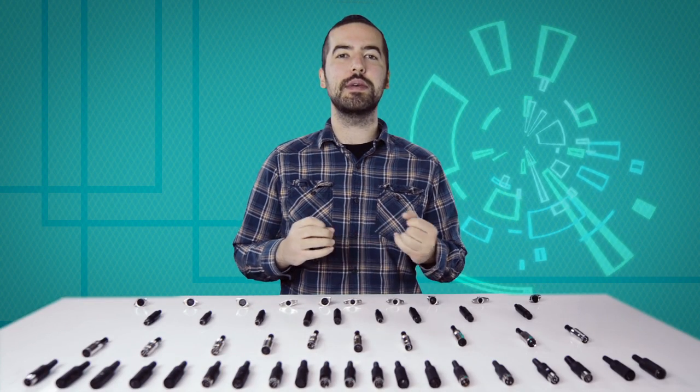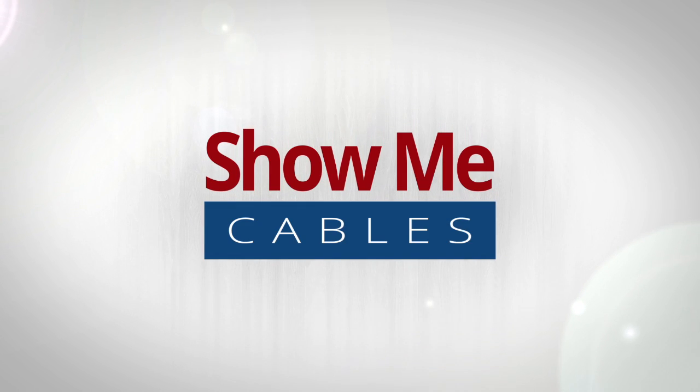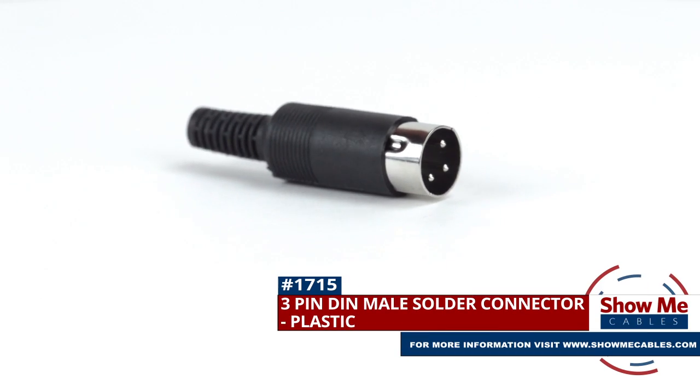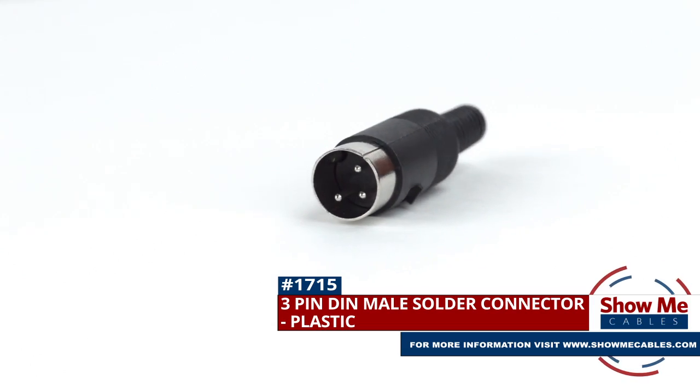Welcome to Show Me Cables. Today we'll be taking a look at the commonly used, but often confusing, DIN connectors. This is the 3-pin DIN male solder connector. To install, you will need the following items.